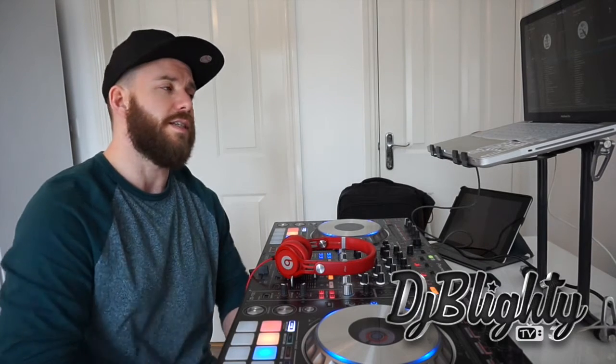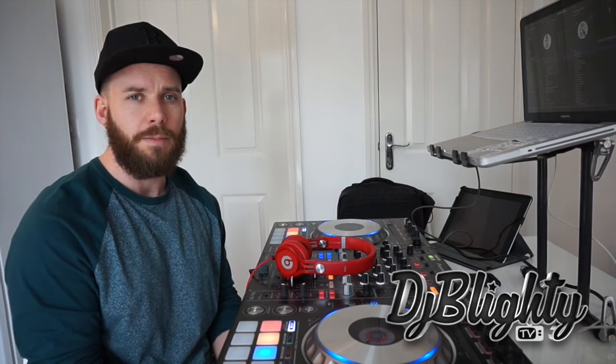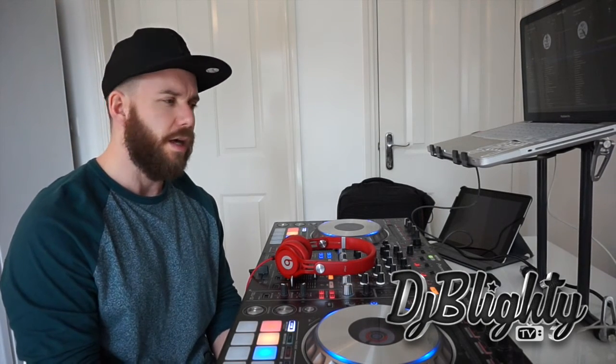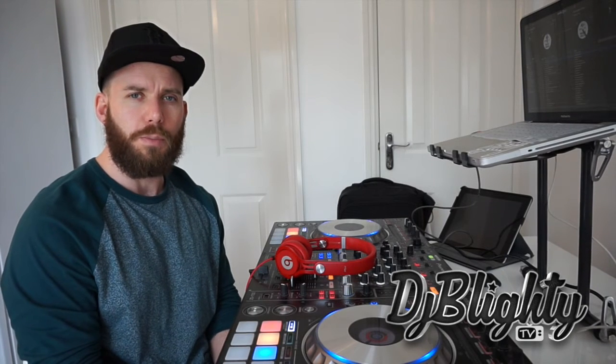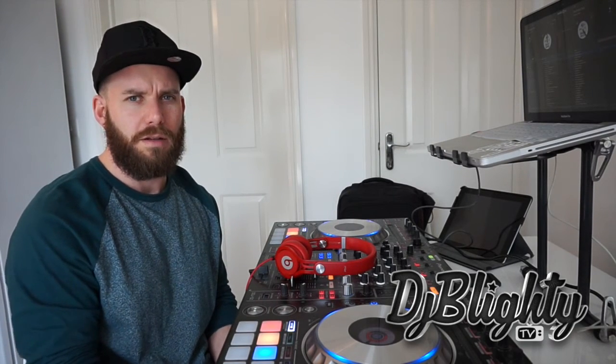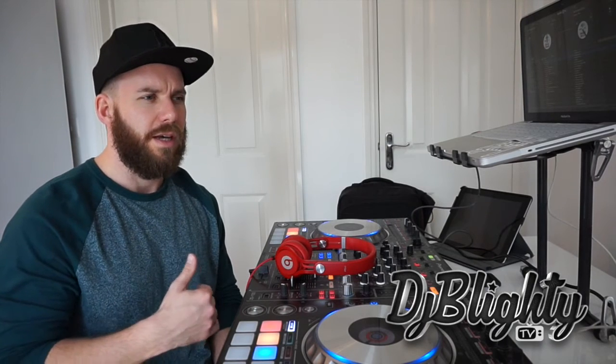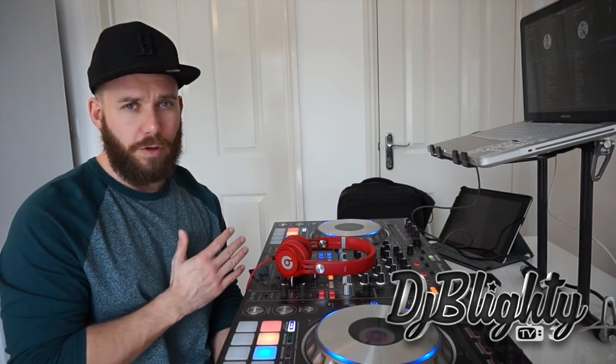Now with a mixtape or mix CD — an 80-minute long mix I'm actually going to release — that's something completely different because it's representing something. I might be advertising a club night or a promoter I'm working for, or even making a mix for a brand, and I want to represent those people and myself in the best way possible. A lot of people are going to be hearing it, so I spend a lot of time on the prep work. Because I'm not sticking to one tempo or one genre, I make sure I have a good idea of what's going to go where, and I plan the mix out well in advance.